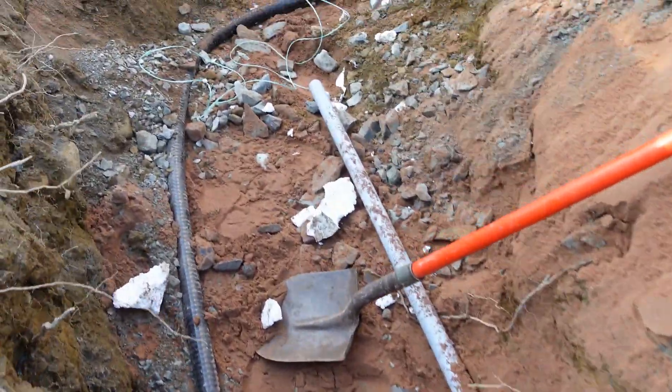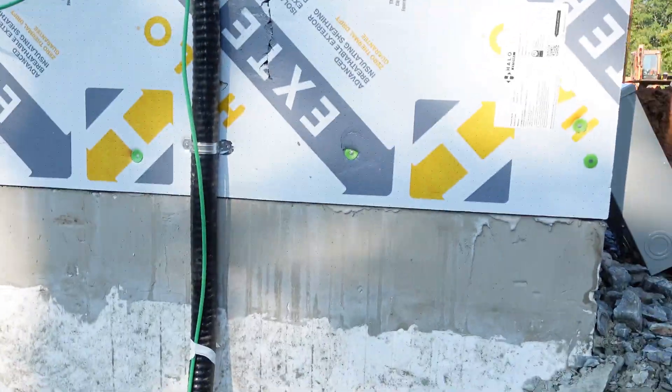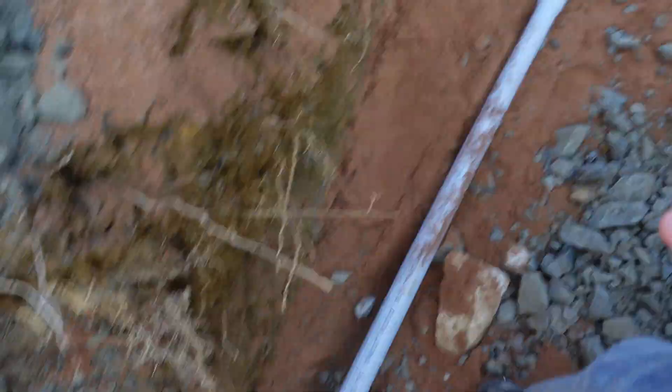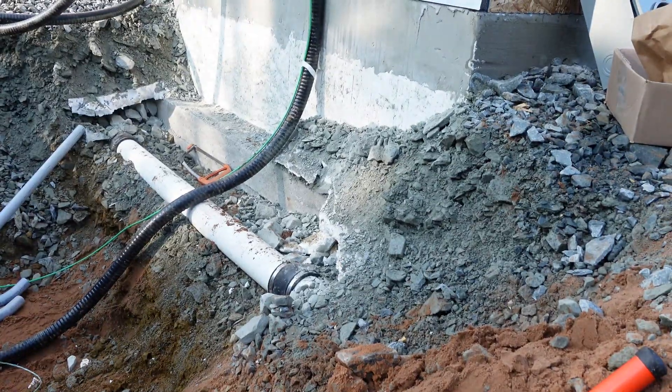Then over here we're going to do a 90 on the end, and this is basically going to 90 up and go up into there. When we do the 90 on the end, we're going to put an expansion joint on the other end as well, and that's going to allow us to expand on the house.